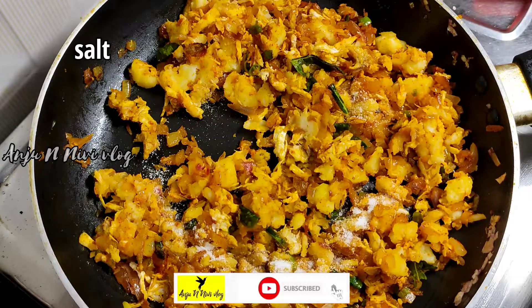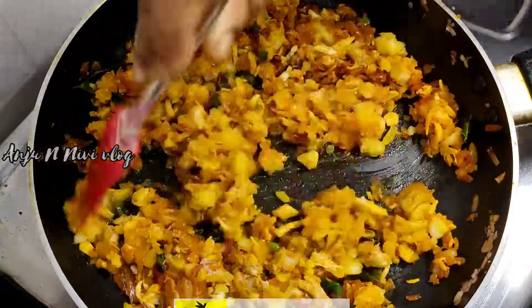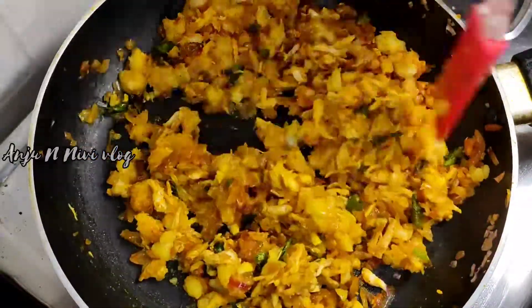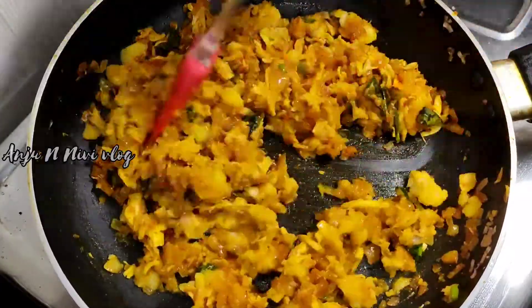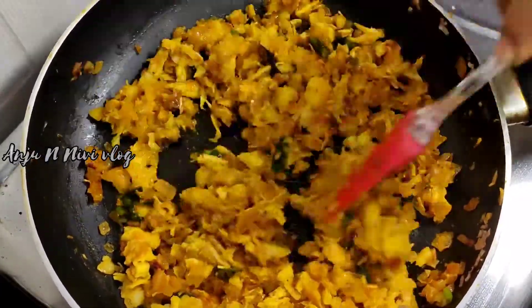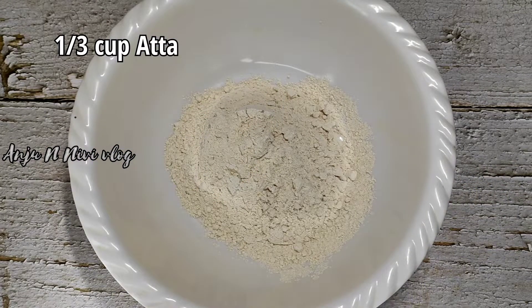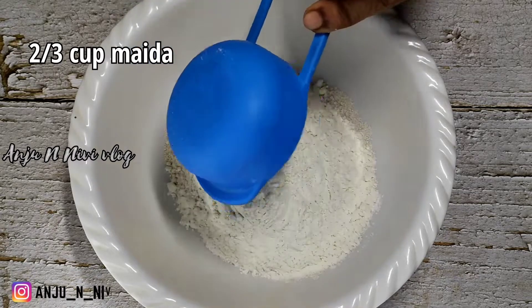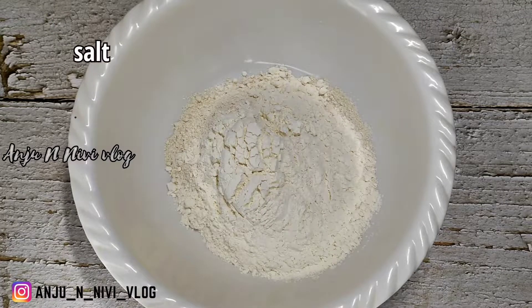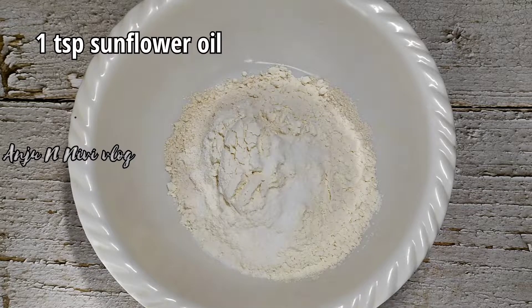Mix it well. Then we have a filling here. Now let's put the samosa sheet into the bowl. We will add 1/3 cup of wheat flour, 2/3 cup of maida, and 1 teaspoon of sunflower oil.